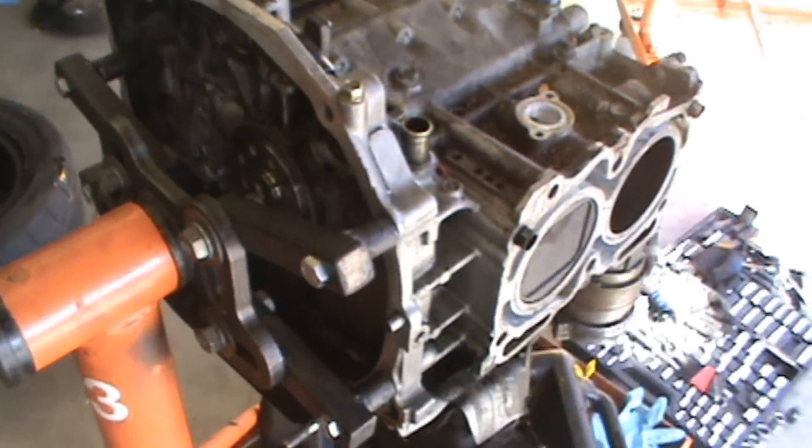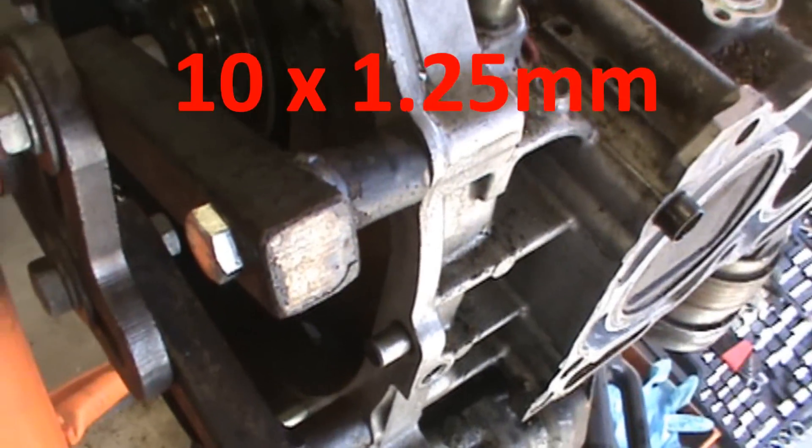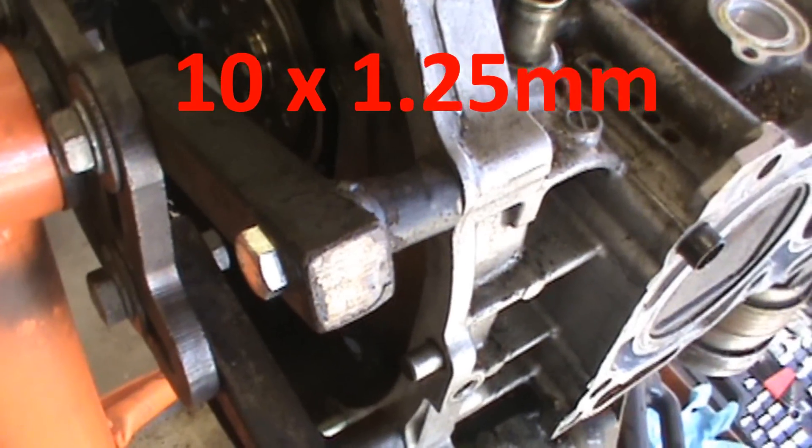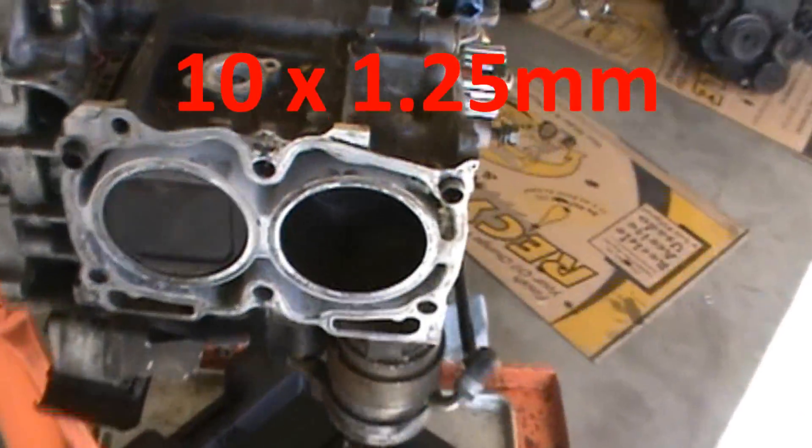To get the bolts on the engine housing, I use a 10mm by 100mm and it's got a 1.25 inch pitch. That's what I used.